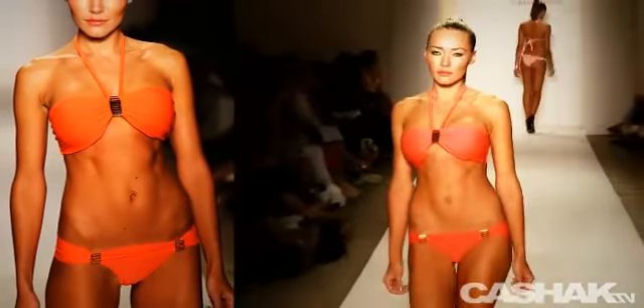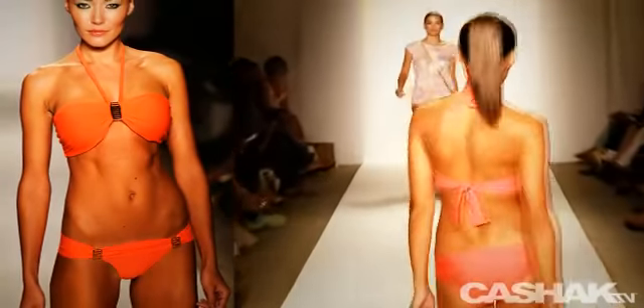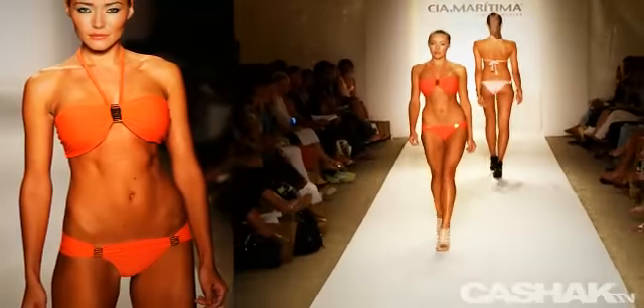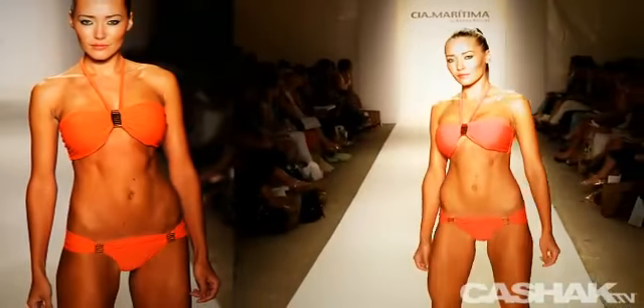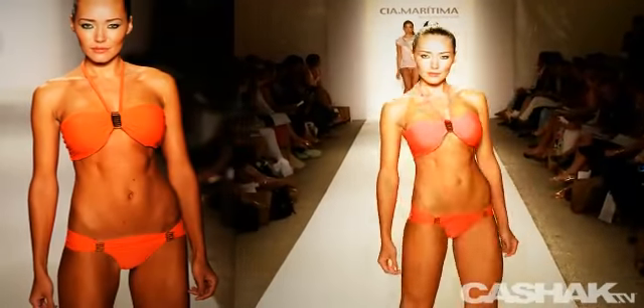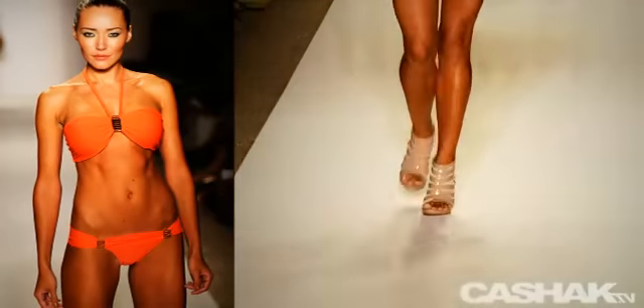First stop, this head-turning bright orange bandeau bikini. The color resembles the hue of the sun setting into the Mediterranean. Neck strap, gold hardware in the middle, sexy cut bottoms in a matching gold color, low-rise rouched gold details on the side, flaring to the hips. CashAct TV asked what makes a swimsuit sexy. The designer simply replied: the woman who's wearing it.